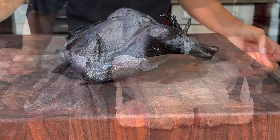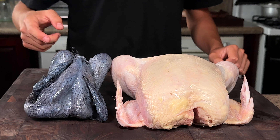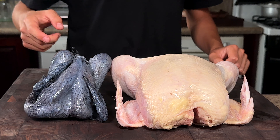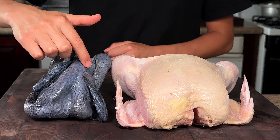So here we have our whole silky chicken. Here's our regular chicken, and here's our silky chicken. As you can see, there are so many differences — obviously the color, but also the silky chicken is a lot smaller and, as you can see, has a lot less meat.